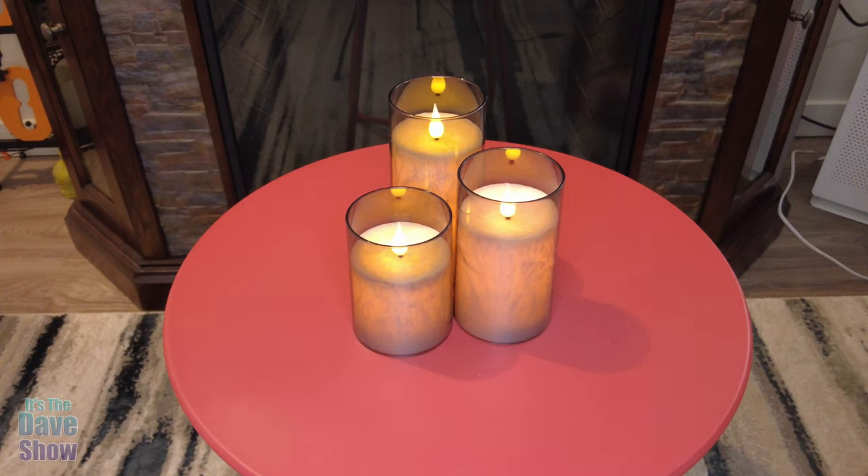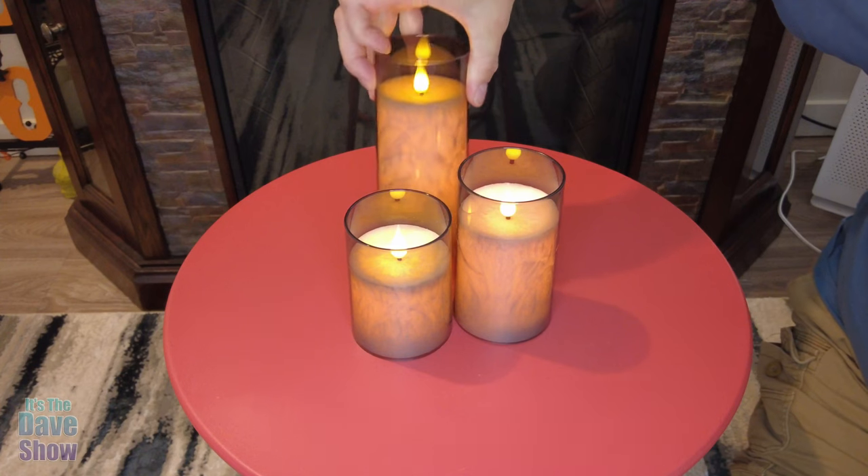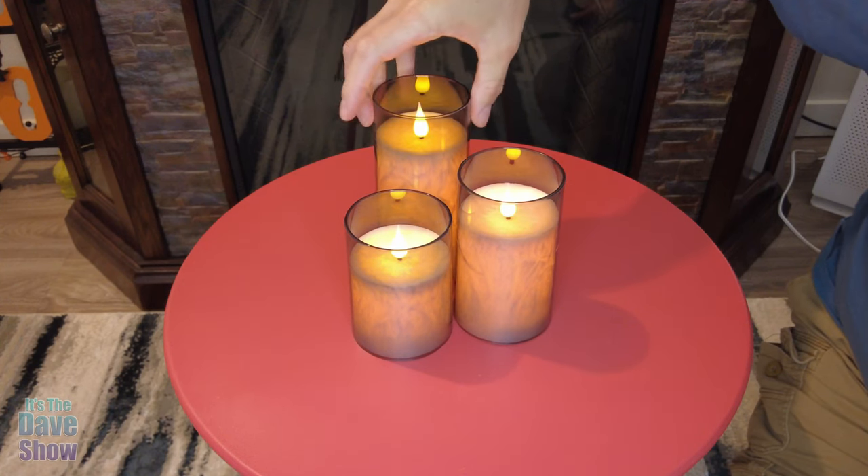Hey there, just want to talk to you guys about these cool little LED candles. This is a plastic but it looks like glass, and these candles look so real.